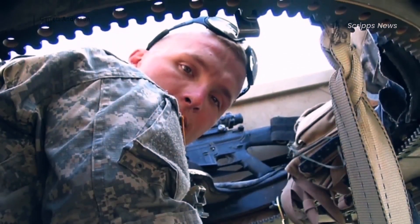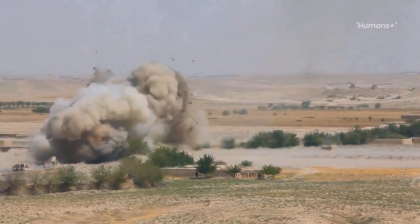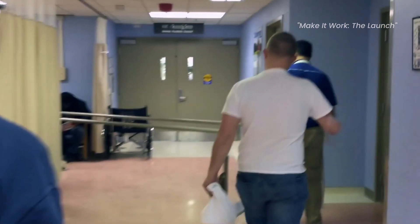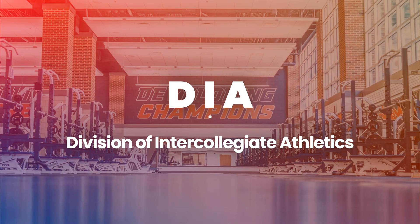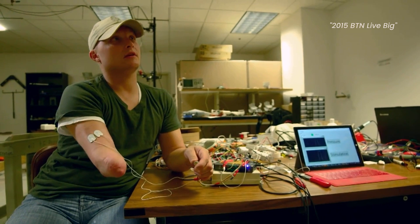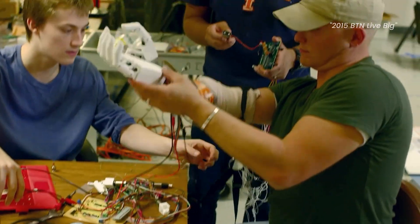I lost my arm in 2005 from an improvised explosive device, an IED in Iraq. I was a soldier in the Illinois National Guard. We were on patrol, October 15, 2005, we were ambushed, and a roadside bomb detonated under our truck. I lost my arm below the elbow. I broke my jaw in seven spots. A few years later, after my recovery, going to school, Adil and I got partnered up through the DIA at the University of Illinois. He needed a right-arm amputee, and I was a right-arm amputee, so it sort of worked out. When Adil approached me about this new revolutionary hand he was building, I was all on board.